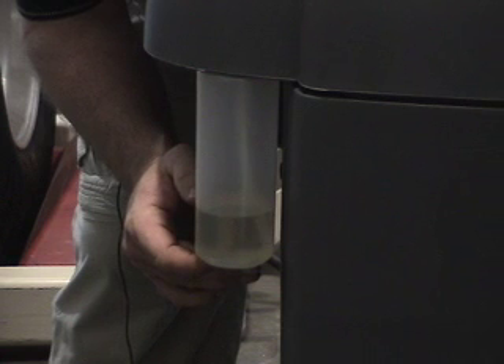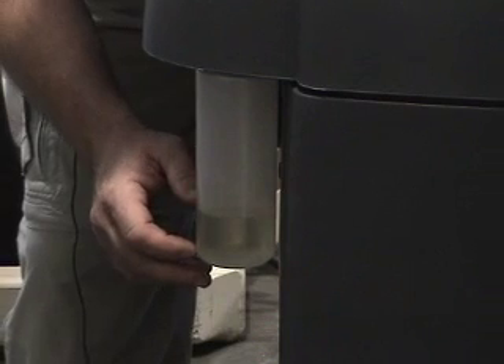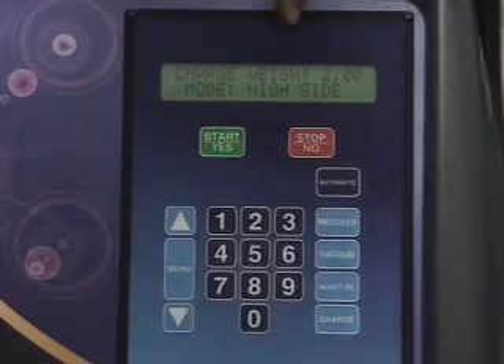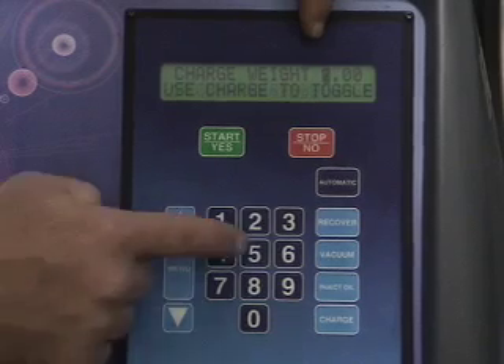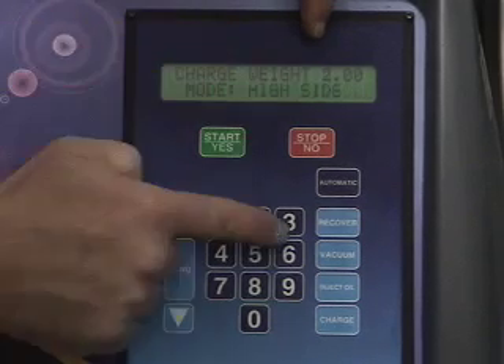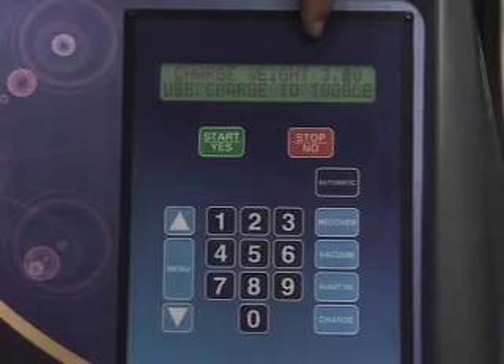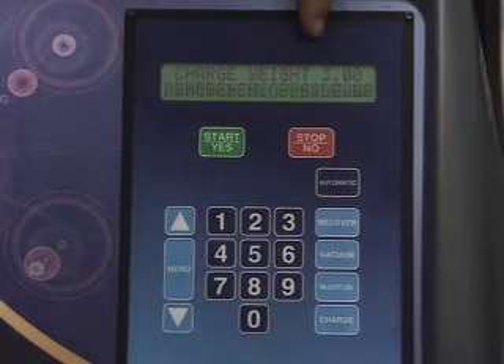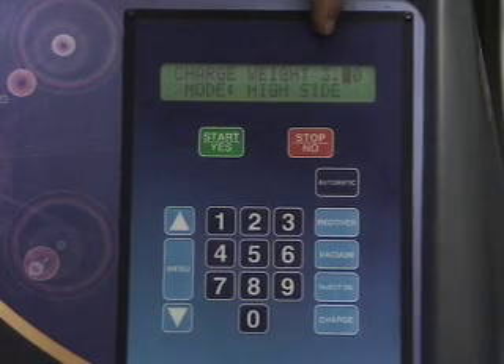That's the best way to add oil — there are other ways, but this is the best way. Now we're going to charge the system. The manufacturer's specification is three pounds. If you wanted to go to kilograms, go back to the main menu and change it to kilograms — that's outlined in the manual.